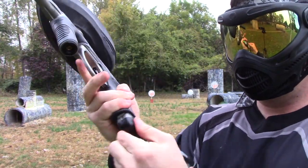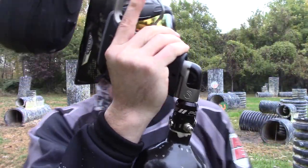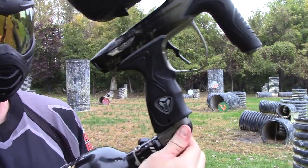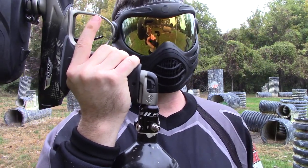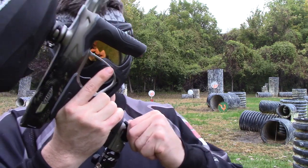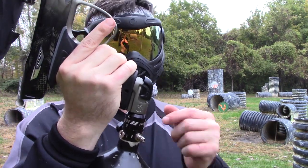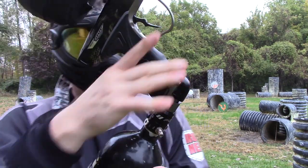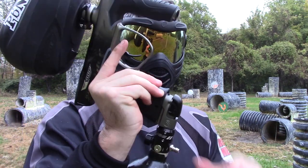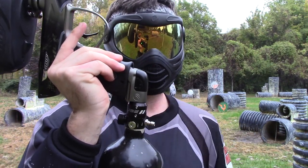Snaps right in, real solid. There is absolutely no chance of diving and that coming loose. Let's see how easy it is to pull it off. Very easy to un-gas it — all you have to do is pull down and forward at the same time. It gases and un-gases super easily. No problems. It's a big upgrade.